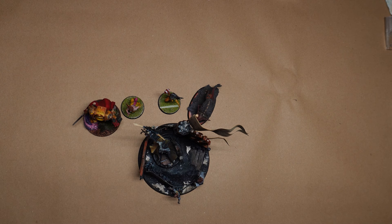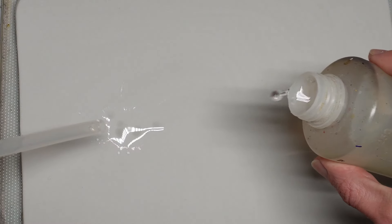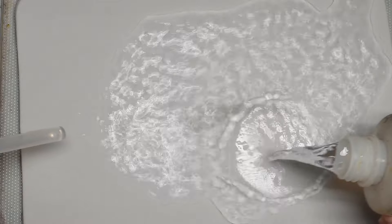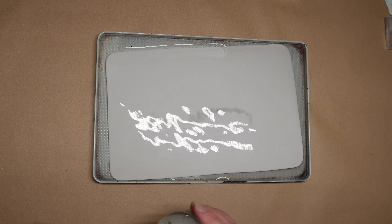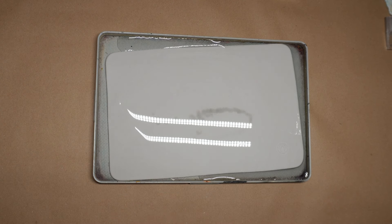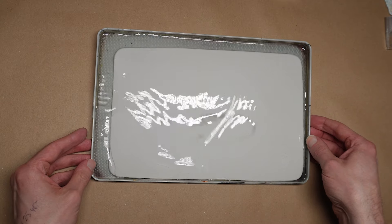That should be everything you need for the building part of the process. Now we move on to the painting part of the process, and you'll be pleased to hear there are slightly fewer things on this list. I'll start with a sort of warm take, but I believe in this enough to take all the flack anyone wants to give me: you need to get yourself a wet palette. When I say get one, I probably mean make one. If you've got loads of money to spare, the ergonomics of a pre-made wet palette are way better than the homemade ones, but essentially it's just a tray with something wet inside and some paper, so you can definitely make your own on the cheap.